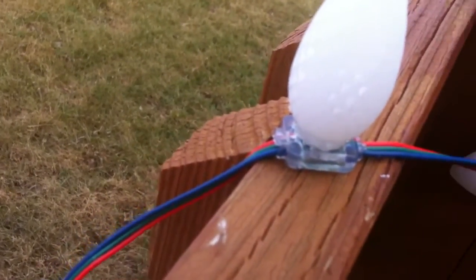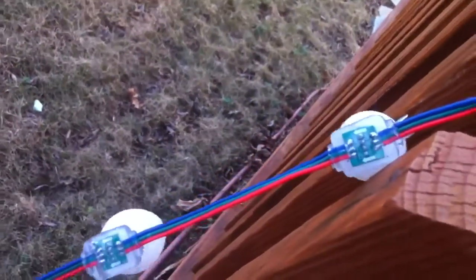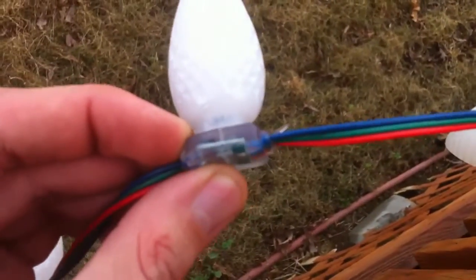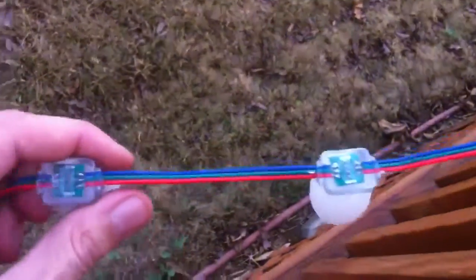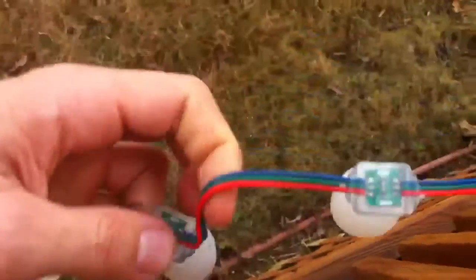We had a fair amount of rain in the last 24 hours or so. This is one of those new 2811 strings, the ones that are completely injection molded with silicone. I talked about the problems with the wires on these pulling back.